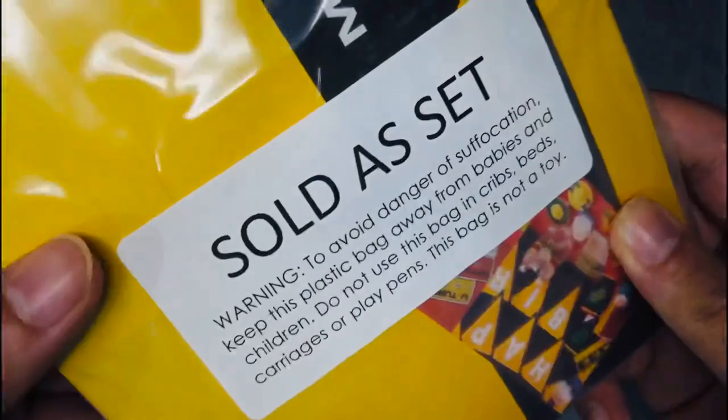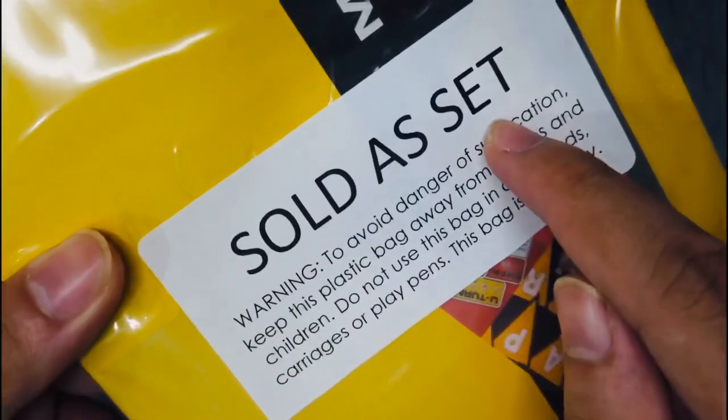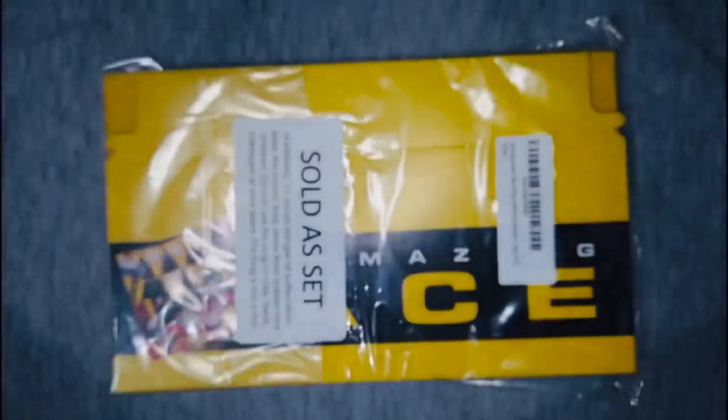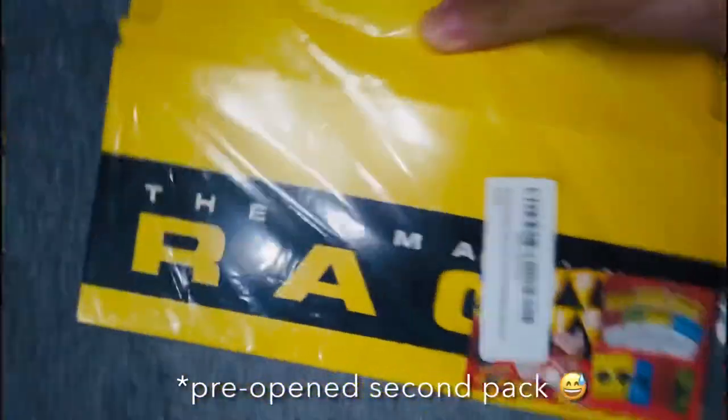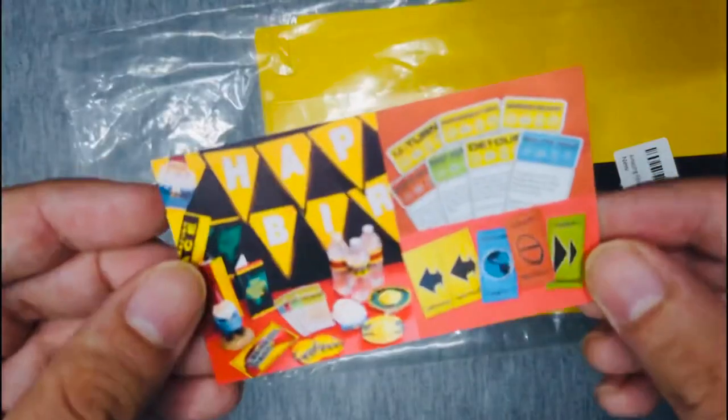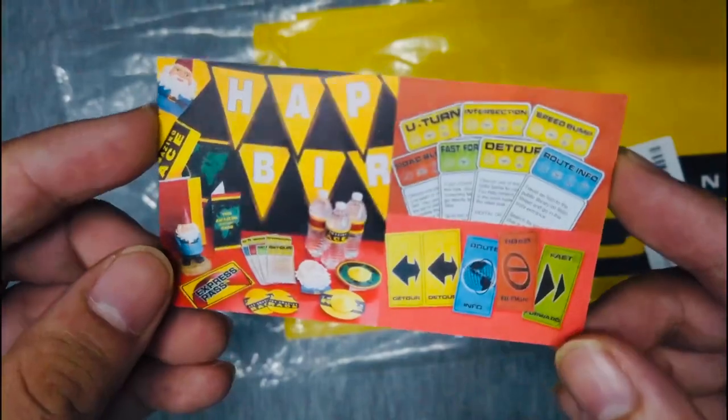I loved seeing the pit stop mat at the end of the episode. I loved seeing the clue boxes everywhere. I loved seeing the race flags, the race colors. I even liked that little stand where you could tell what country we were in. But the one thing that I absolutely loved about The Amazing Race was the clue envelopes.